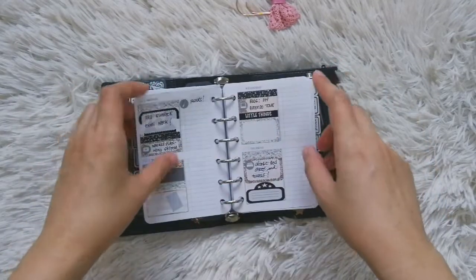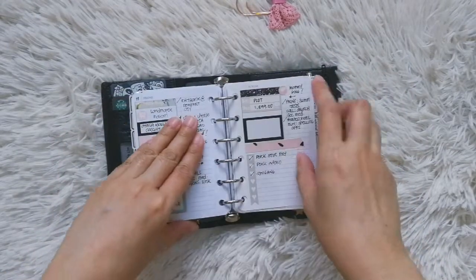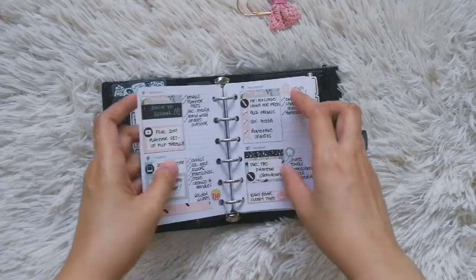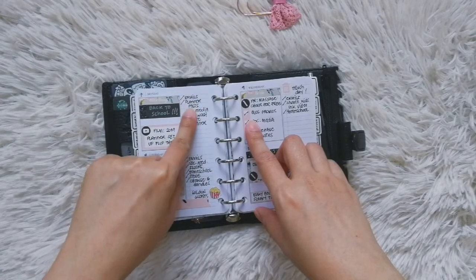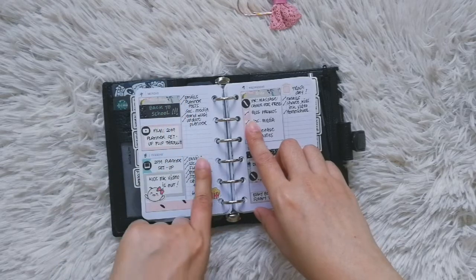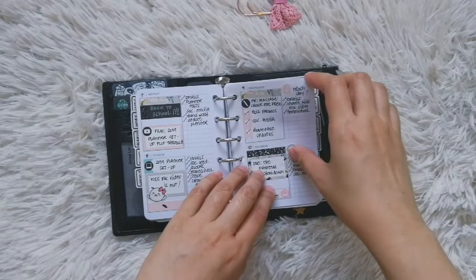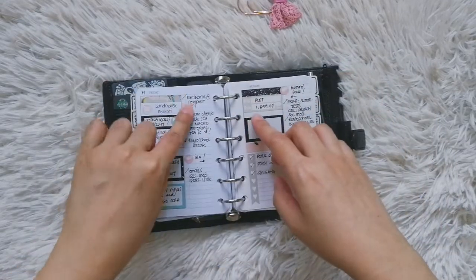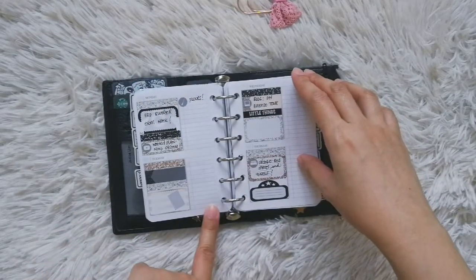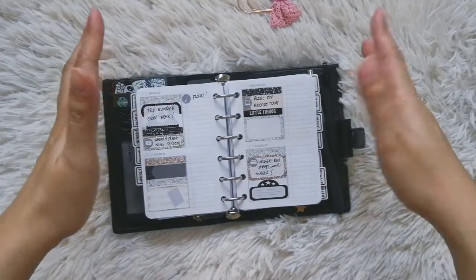Most of my tasks are repetitive, so I won't waste time showing you writing all of those. But as you can see, I just put down things like 'check email,' 'post planner stuff,' 'social media' — a lot of those things are repetitive. I just add whatever stuff happens during the day as I go along.